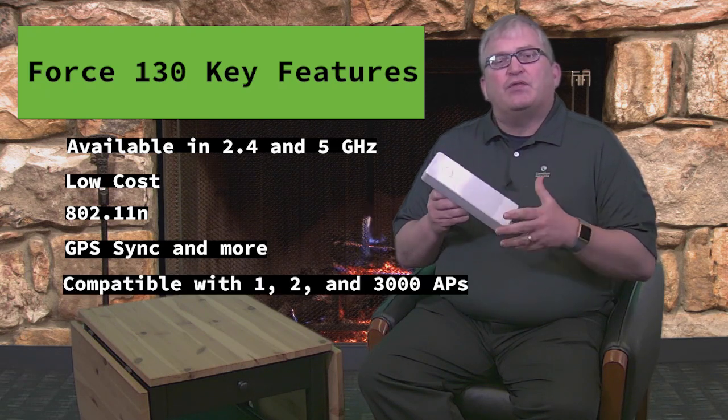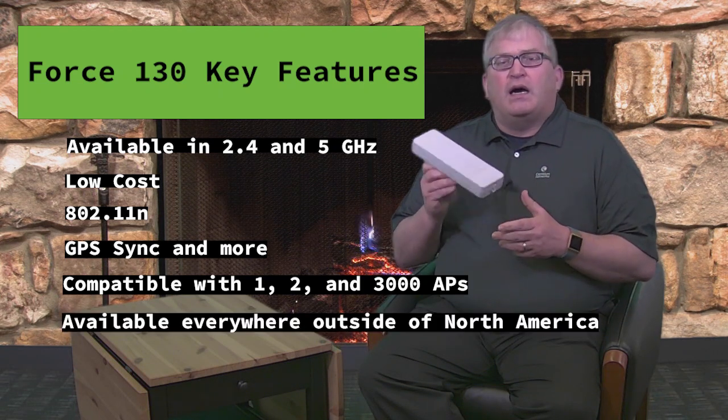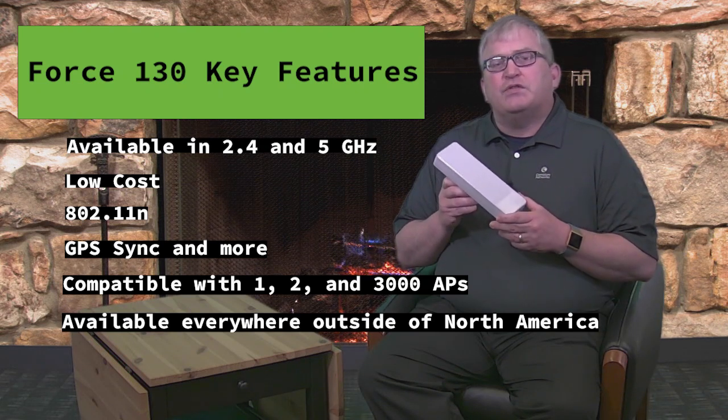This product is available outside of North America, so if you're in the EMEA region, the APAC region, or the CALA region, this is an excellent opportunity to explore low-cost opportunities and low-cost applications with the Force 130.